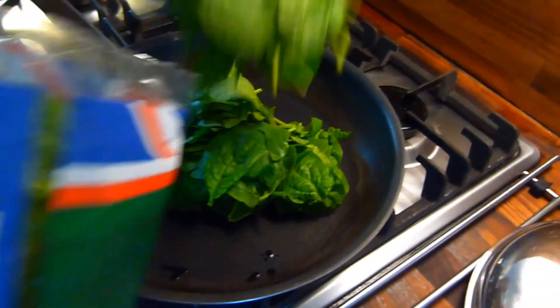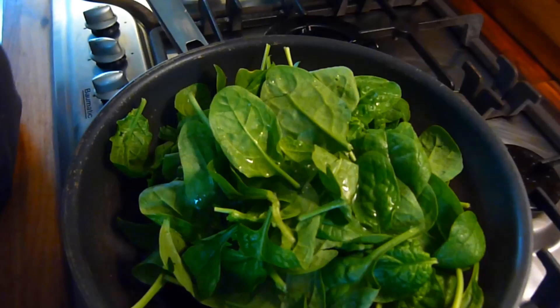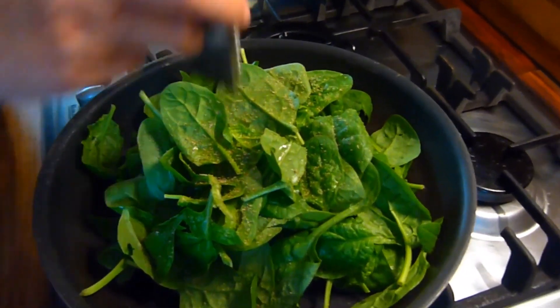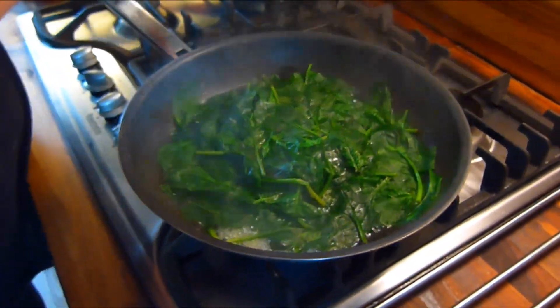Then it's on to the spinach. To prepare the spinach, simply in the frying pan add the spinach, a splash of water, salt and pepper to taste, put the lid on and allow it to wilt down for a minute. When the minute's up, put the rest of the spinach in and do the same thing again.